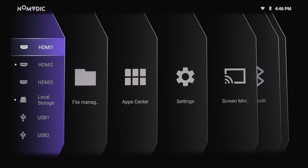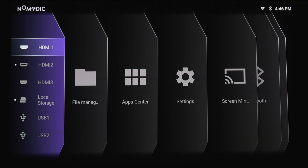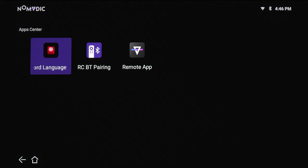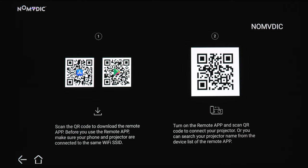Once you're done with the setup, you're going to be taken to the home screen. This is kind of like a tab structure, almost like the older LG WebOS UI. The furthest tab to the left is going to be your input selection, so you can choose between your HDMI, local storage, or USB inputs. The next tab is going to be the file manager, which looks like your standard Android file manager. The next section is your apps center, which there isn't too many. There's your keyboard language settings, your remote control Bluetooth pairing, and then your remote app. So if you want to scan the QR code, you can download the Nomadic app, which will pair up to the projector so you can use your phone as a remote.